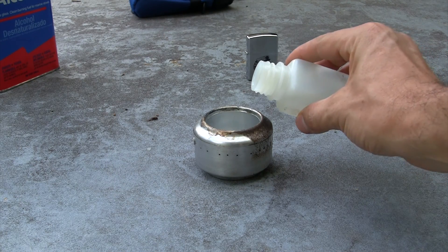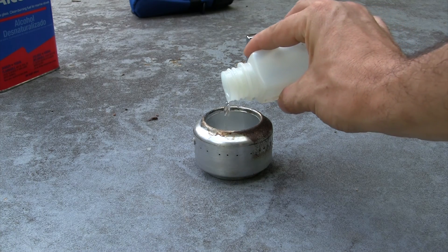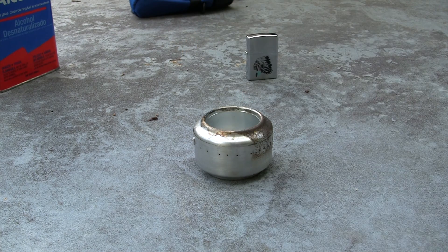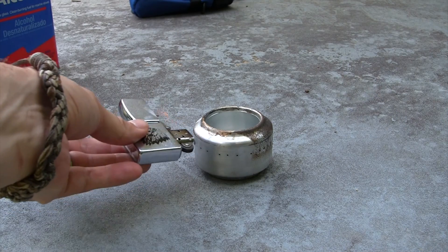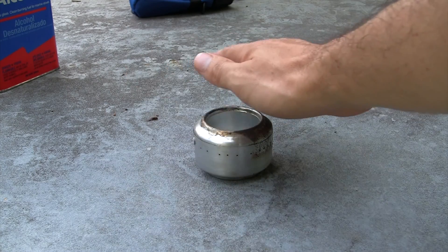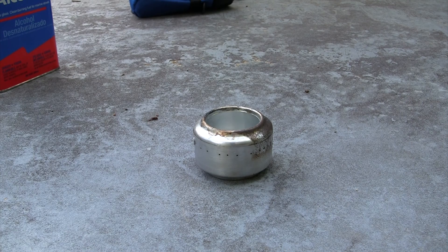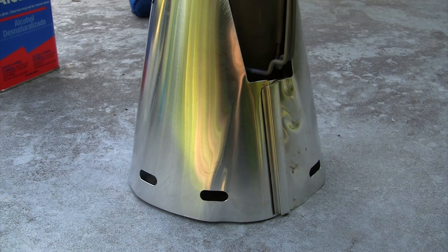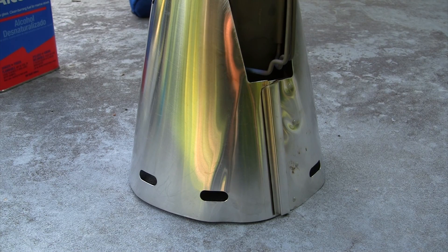Let's get the Mechanic Mike stove going — just a little drip there on the side — and we are off. If you don't think these are working, all you've got to do is wave your hand above it real quick. Let that prime for a second. All right, it's more than primed, so let's go ahead and throw the Mechanic Mike stove on top of the Caldera Cone, light it up, and here we go.